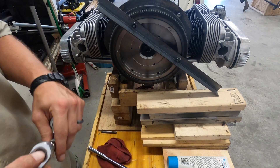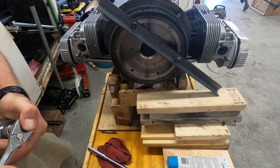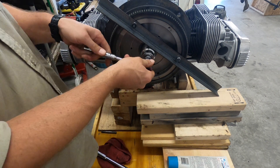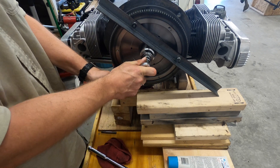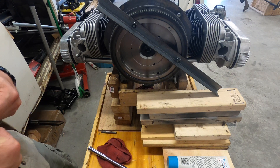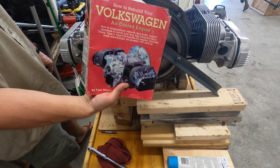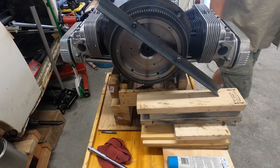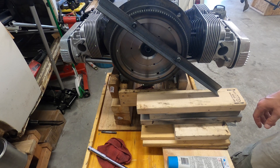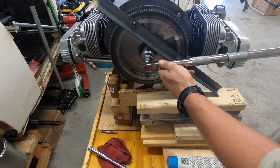Right now I've got two of the same size studs coming out with some nuts on there, no washers. We're gonna torque this thing up — there are a lot of different sources on what the torque is. 235 is one spec I've seen, and the Volkswagen air-cooled book calls out 300. I'm still trying to decide, but the final torque I'm probably gonna do is 275 to 280. To start, just to get the end play set up, I'm going to do 250.